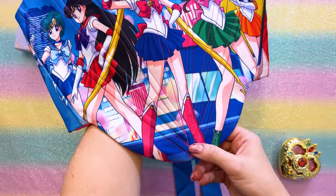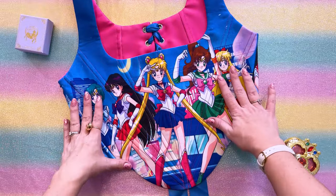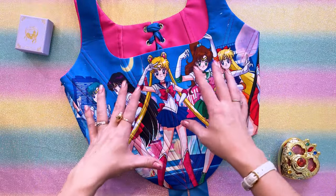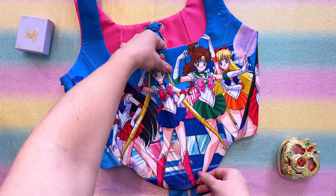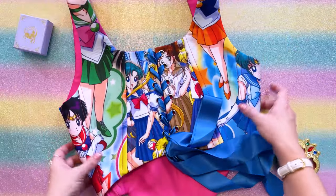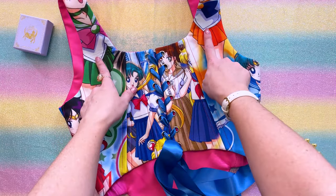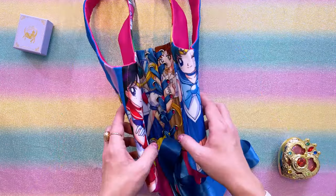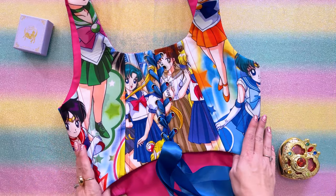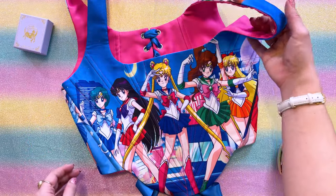Let me show you a close-up — this has boning structure built into it. On the front we have this beautiful clear art of Sailor Moon and the inner Guardians. Then on the back we have the Guardians as well — some in their school uniforms and some in their regular Senshi uniforms. It's super cute, and I love that the inner part of this is a hot pink color.